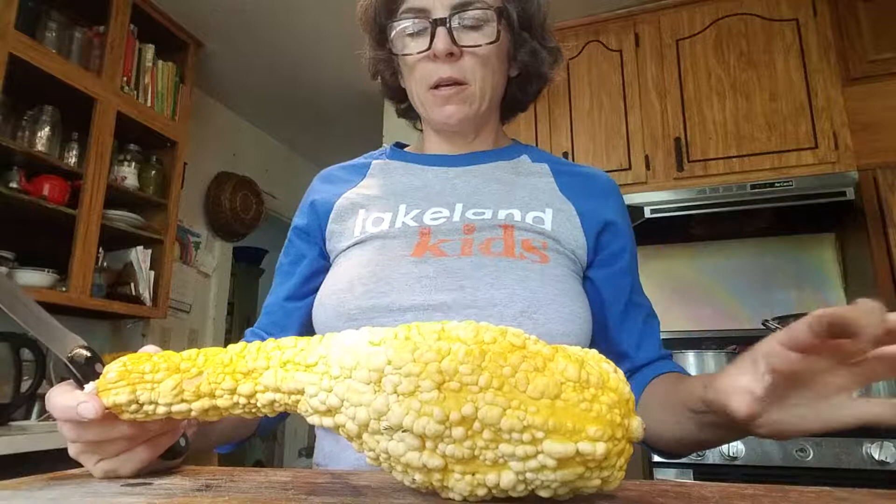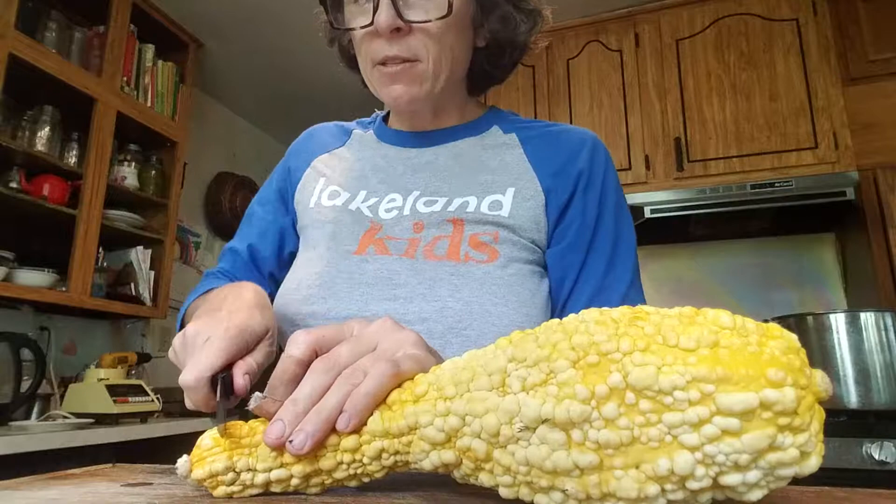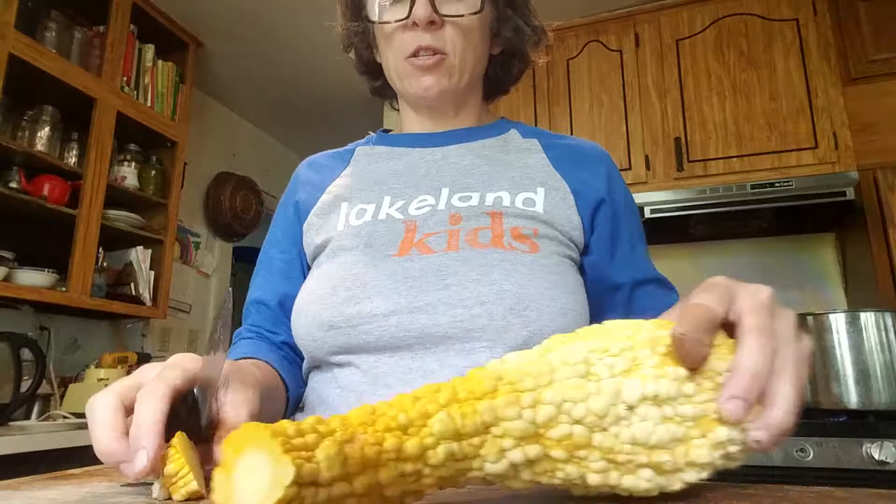Hi, here I am again at Soul Seeds. This is an heirloom crookneck squash that went wild in the field. I discovered the other day something really cool about these — the cross section is just gorgeous.